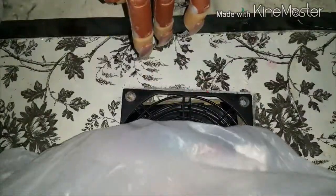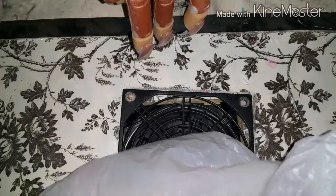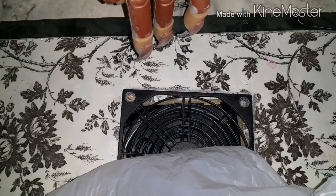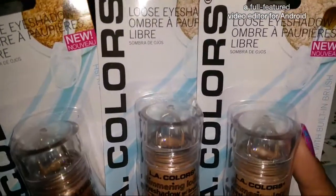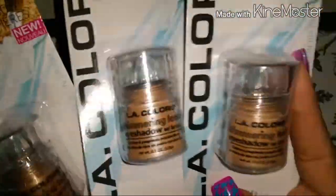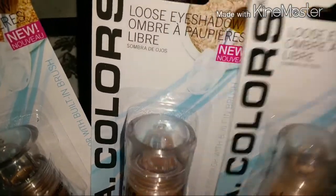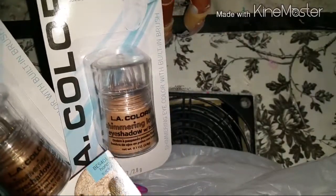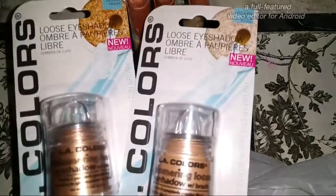I also got some more pigments — well, loose shadow, but you can use them as pigment. I got three of them but two are the same, so one's going in the giveaway. This one's called Honeysuckle — it's like a brownish bronzy color. This one's called Radiant — it's like a nude color. So the Honeysuckle is going in my giveaway and I'm keeping the other two.